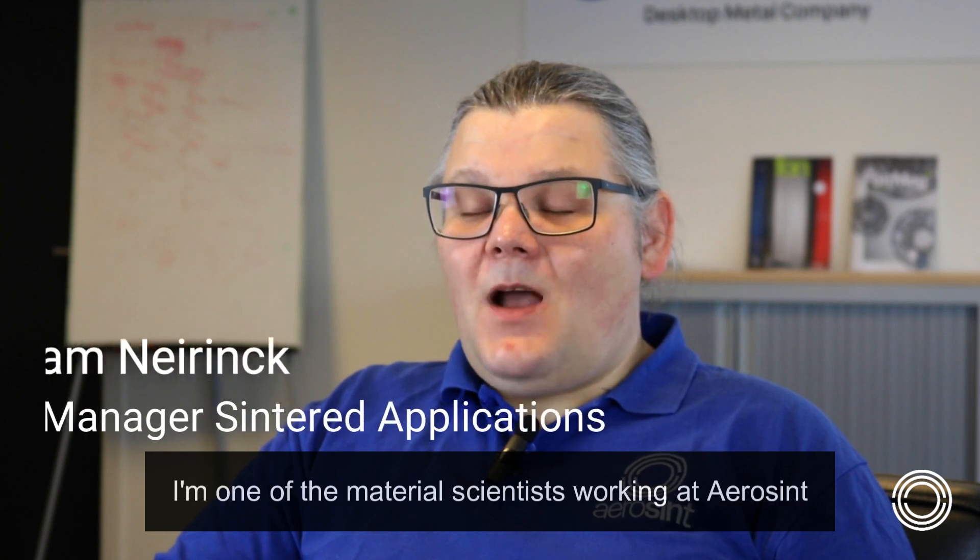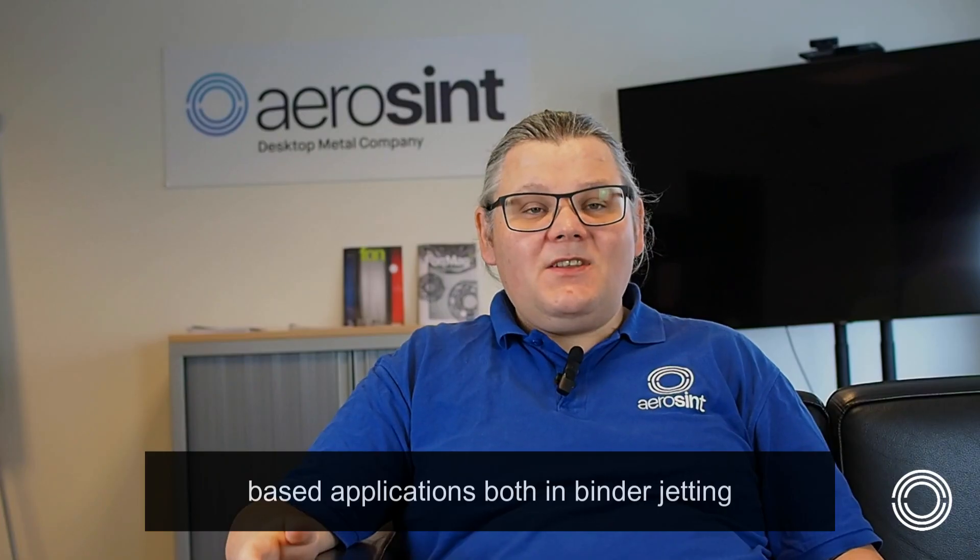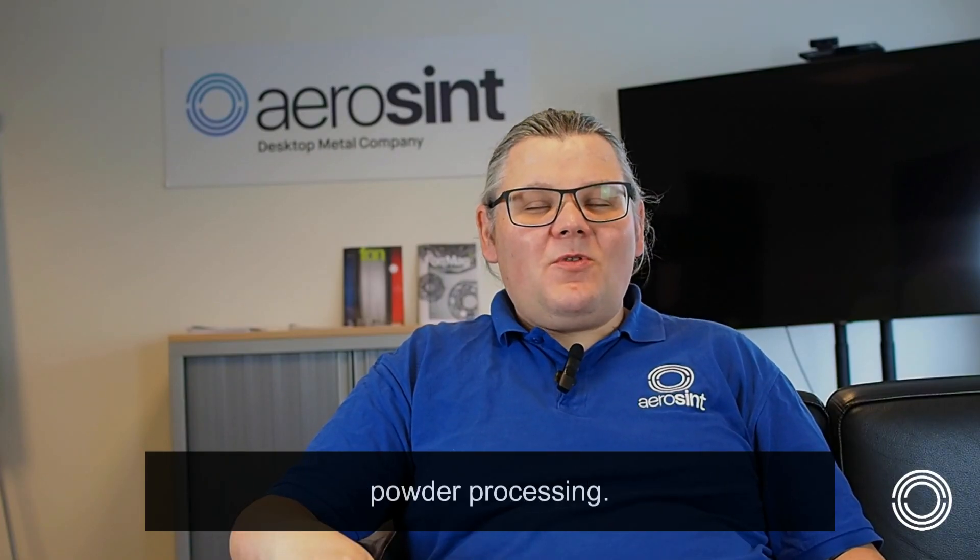Hello, my name is Pram Neyrenk. I'm one of the material scientists working at Aerosynth and I'm responsible for the zazender based applications both in binder jetting and in traditional powder processing.